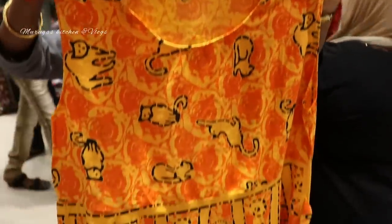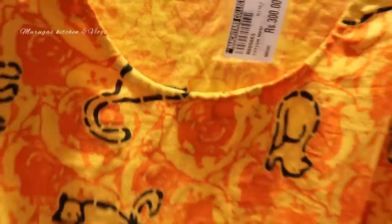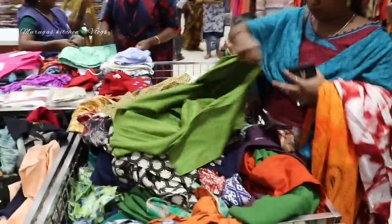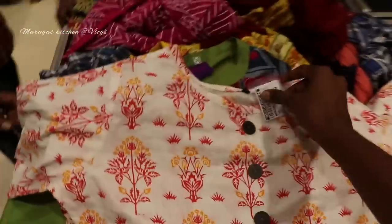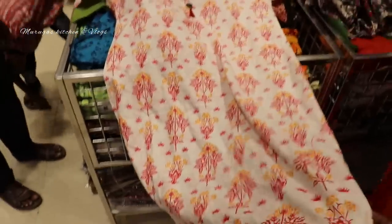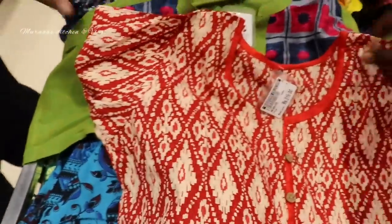There is an orange and blue combination — this rate is 300 rupees. You have rayon material and pure cotton, so you can find your comfortable choice. If you look at this daily wear box, this is 280 rupees — pure cotton, very nice. This is 215 rupees — a nice pure cotton item.